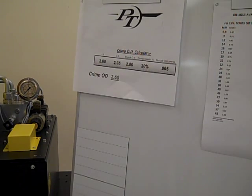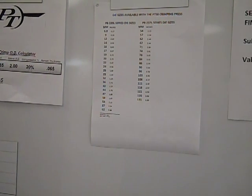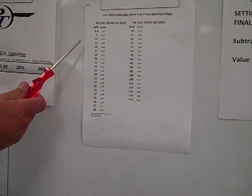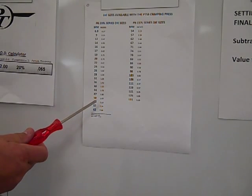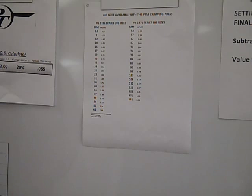Once the final crimp dimension is known, the selection of the correct die to use is easy. You simply choose the die that is the same or nearest to the final crimp diameter, but smaller. When the final crimp diameter is more than 7 millimeters larger than any die that you have, you will likely need to purchase an additional die set to properly make the assembly.